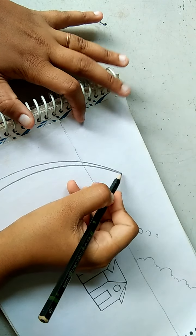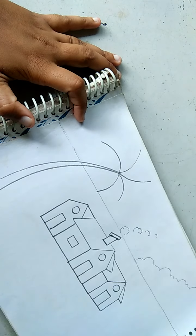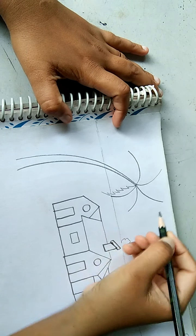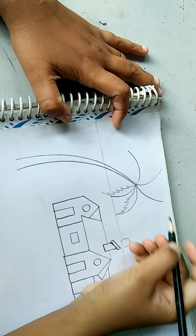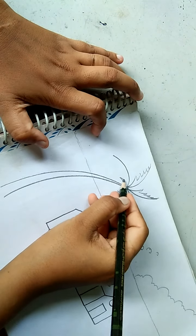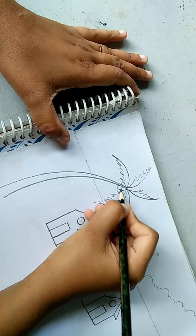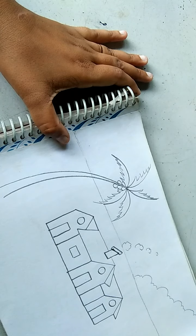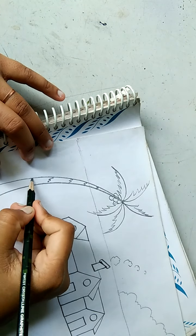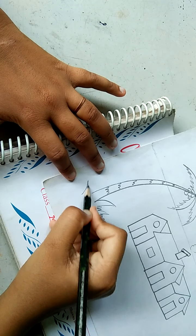Now draw five lines cutting across — the palm fronds: one, two, three, four, five. Now for the leaves, simple technique you should follow it. We will draw a coconut as a half circle, half circle, half circle. The coconut is ready, and we will draw lines on it. We will draw grass here for finishing.